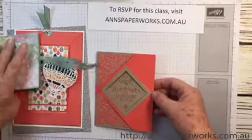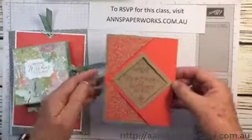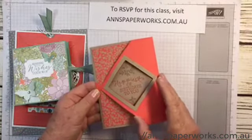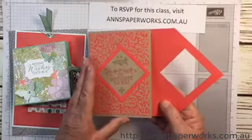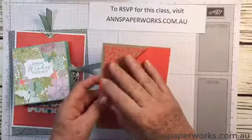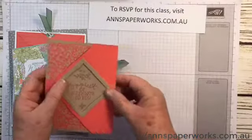Now the third card is this one here. I've just got it hooked in here, so I'll open it up. How nice is that? They're all pretty easy — you just need to know how to make them.